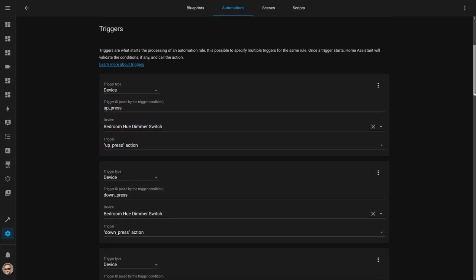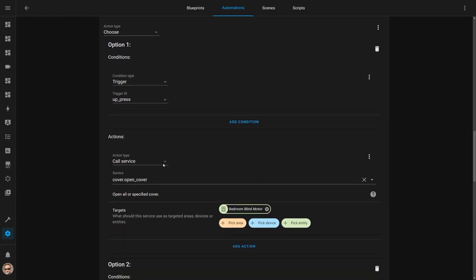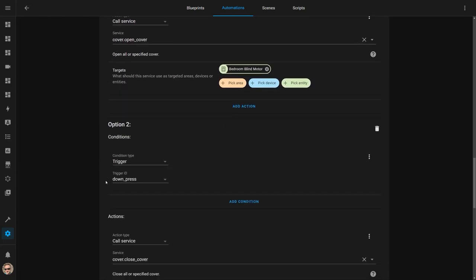This is done with a Home Assistant automation that has multiple triggers — one for each button I'm using — and each one has their own trigger ID. The action then uses a chooser which looks at which button was pressed based on the trigger ID and calls the cover.open, cover.close, or cover.stop service accordingly. If you want more information about this automation or any of the others in this video, check out the blog post linked in the description below. I create a blog post for every automation video with detailed information so you can recreate the automation without constantly pausing and restarting the video.